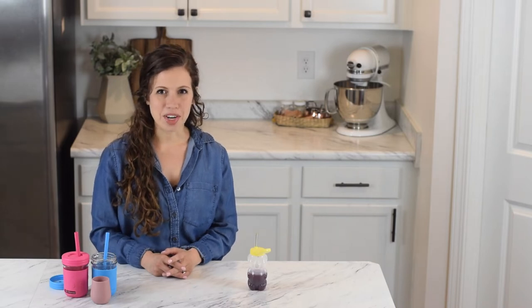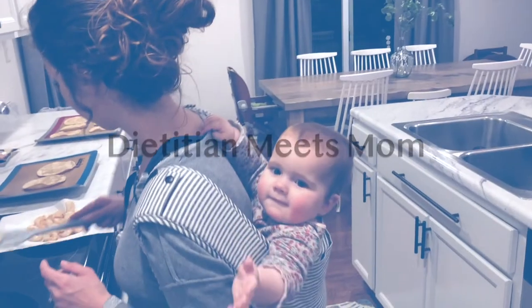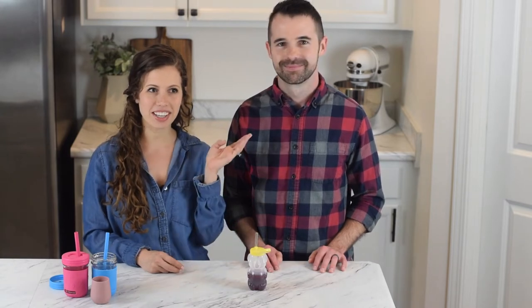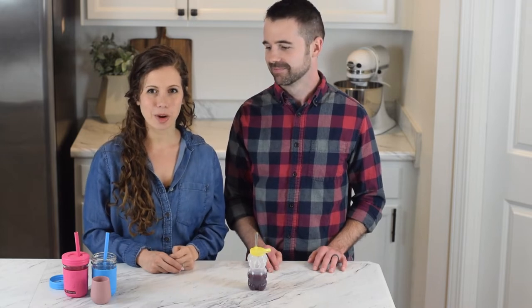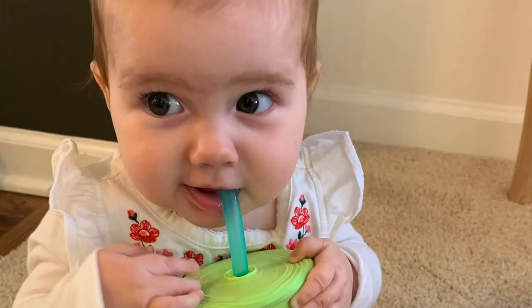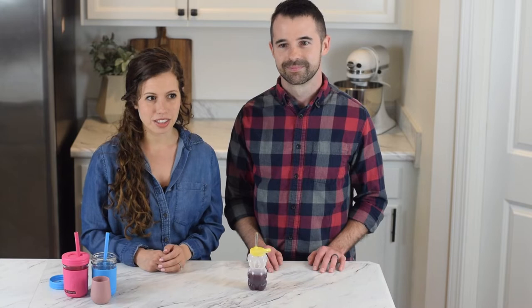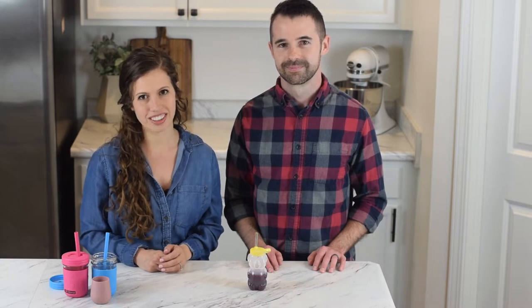Hi, welcome to my channel. Today we're going to be talking all about how to teach your baby to drink from a straw with two of our favorite methods. I'm Jostyn from dietitianmeetsmom.com and today I brought my husband Casey on to help me with this video. He's an occupational therapist, so he's going to be talking about how we teach our kids to drink from a straw two different ways — one is a basic simple way, and the second method is what we used with our daughter because it took her a little bit longer to figure out how to drink from the straw.